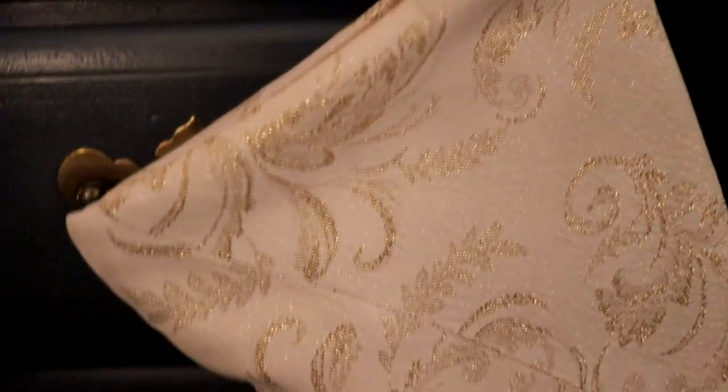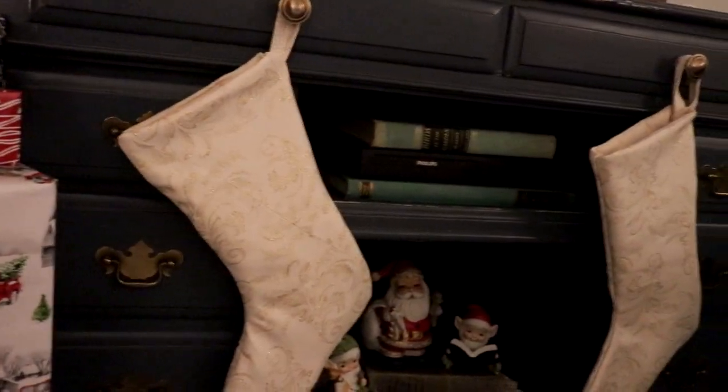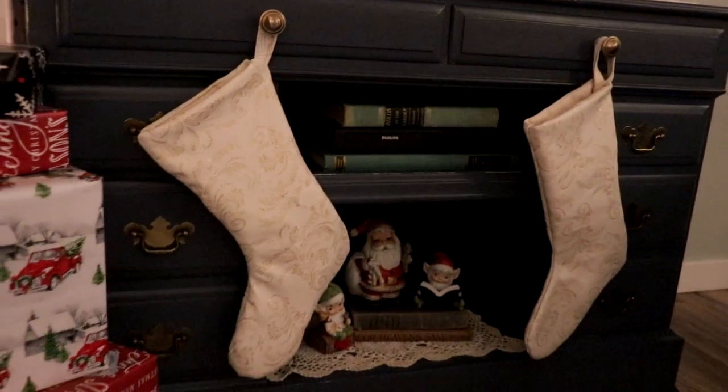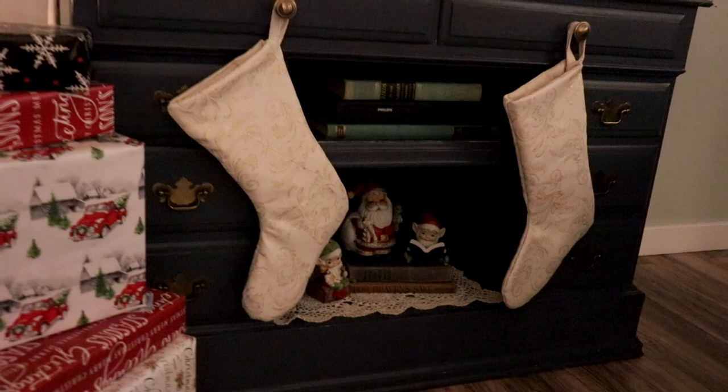That's all there is to making your own stockings. I have three done and three more to go currently. If you enjoyed this tutorial, I hope you would consider hitting the thumbs up and subscribing for future videos just like this. Thank you all so much and Merry Christmas.